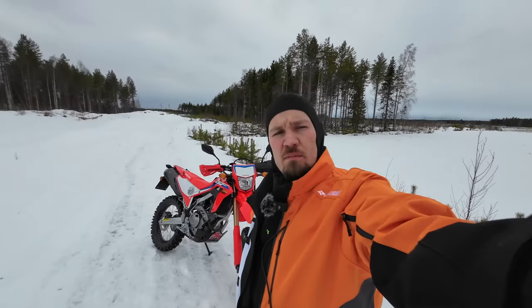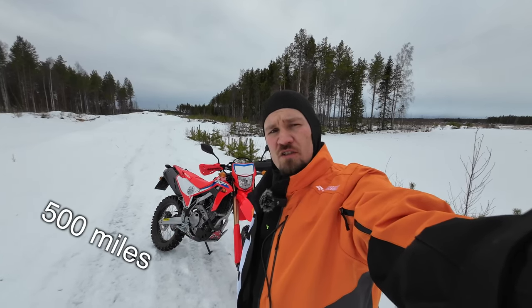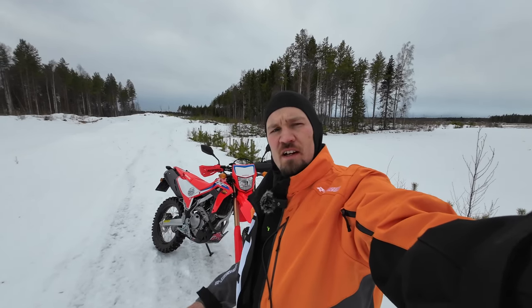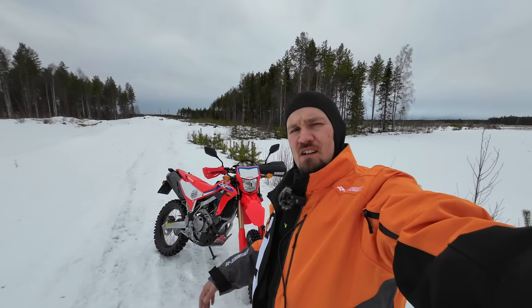I thought I would make this quick update on the Honda and how things are going with it after 770 kilometers on the clock. I have about 200 kilometers to go to the factory service, and after that I can really, really drive it. Because right now I'm trying to stay underneath 6000 rpm.